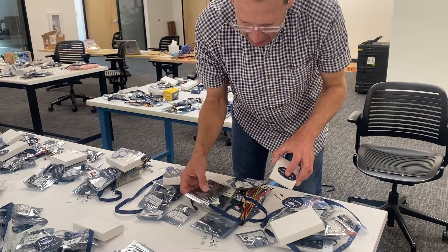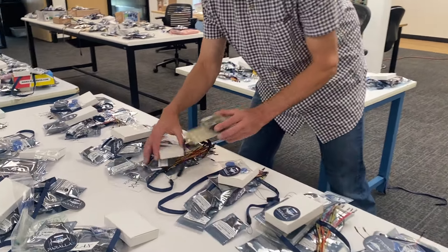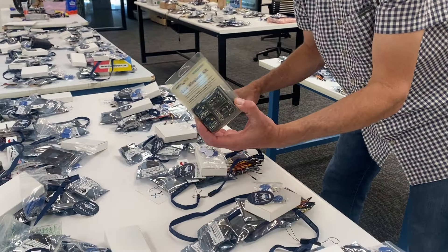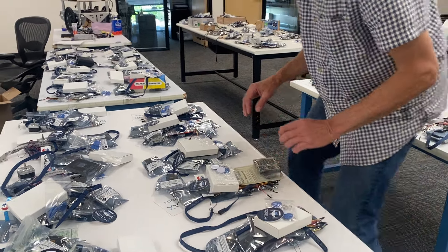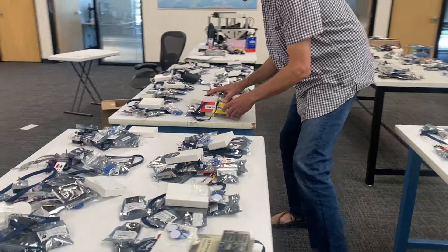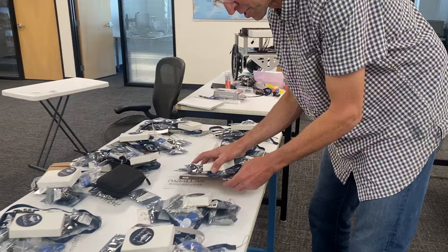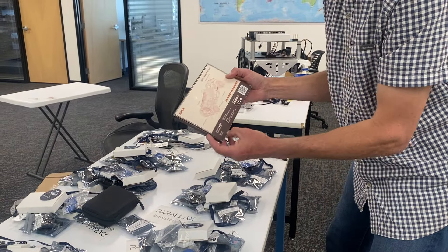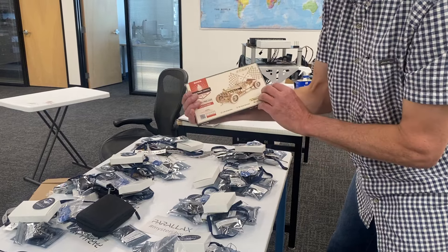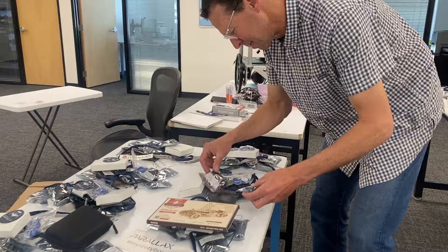Moving around the corner, I see things like RGB modules. Wow, a whole XP kit — that's two RF modules and adapter boards. Coming around here, I see a lot of electronic components. Sometimes there's just some really weird random stuff, like where did this come from? Here's a metal kit — Stamps metal kit of a Grand Prix car.